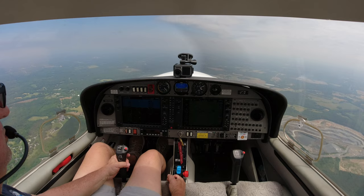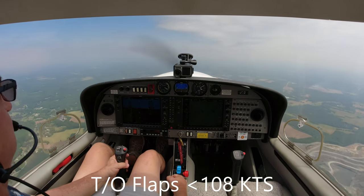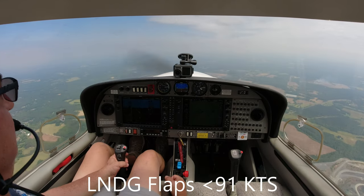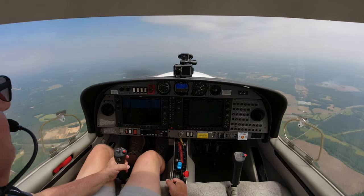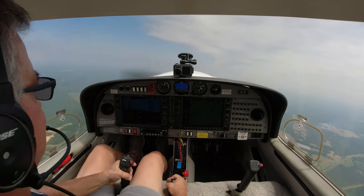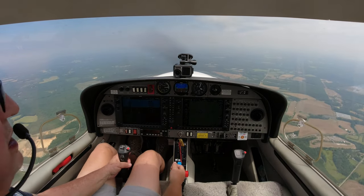Let's run through the stall. We're going to continually pull the stick back until she actually breaks - not establish a pitch and hold on to it. I've done my clearing turn. We're slowing her down - power-off stall. We're down below flap speed. Go full prop. Get our second notch of flaps in. Power back, pitch down, build to about 75 - approach speed. And then we're going to start pulling her back... pulling her back... there's the buffet. And there's the stall. It basically just stops buffeting. I continued that back pressure all the way through.